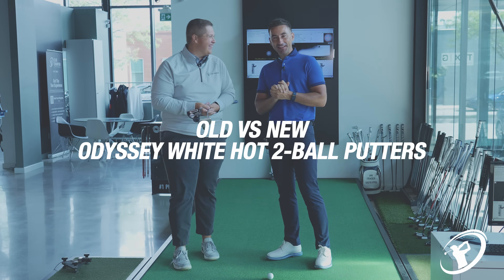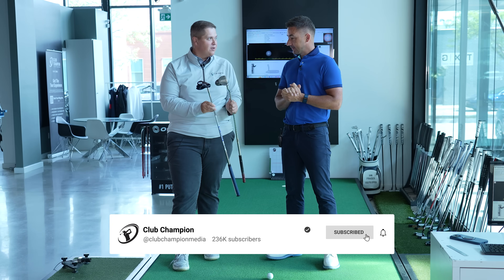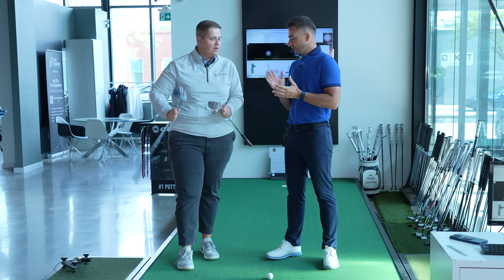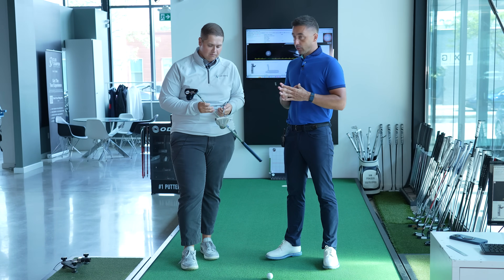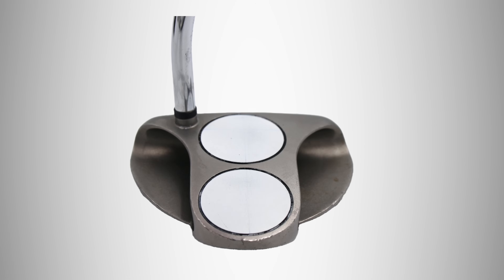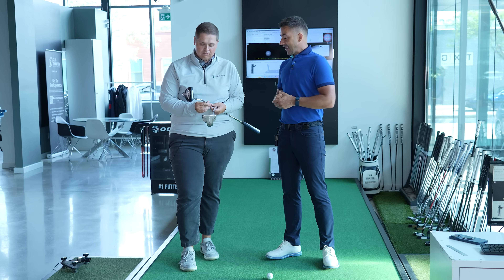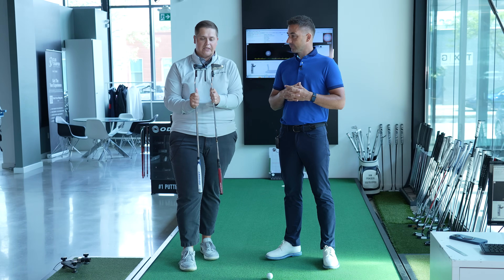Old versus new — good idea. We have Odyssey putters, the Two Ball: iconic, classic. Have you ever used one? Yeah, the OG. Interesting — I've never rolled a Two Ball ever. A design that is instantly noticeable the minute you see it on a green — people know it's the Two Ball. It's been around for longer than you — over 20 years. With the new AI features that Odyssey have in their new line, they've added that into the classic design.